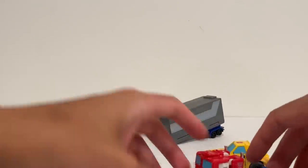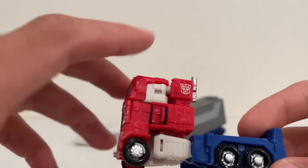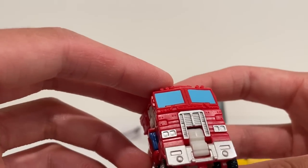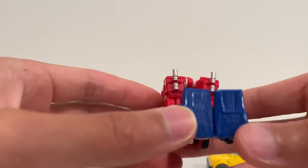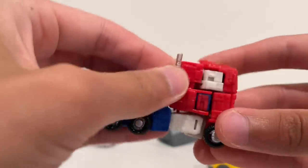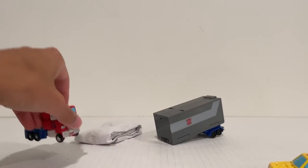They come packaged in vehicle mode. Look at that — you got painted silver rims and a nice grill paint on the front. All the paint colors on this guy are a little bit different than previous Core Class releases — he's a little bit shinier, no silver on the thighs. The white actually blends the truck mode really nicely. Roller rolls pretty well; that's a tiny little dude. I know on my Nemesis Prime I had to do a little trimming of one wheel to get it to roll, but this one rolls beautifully.